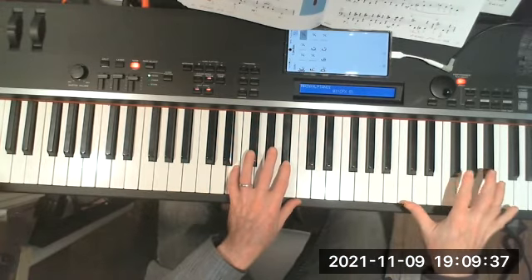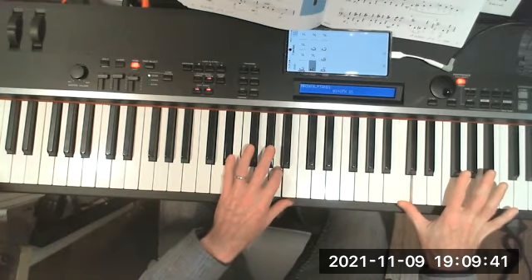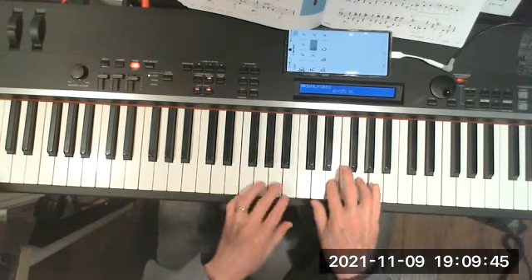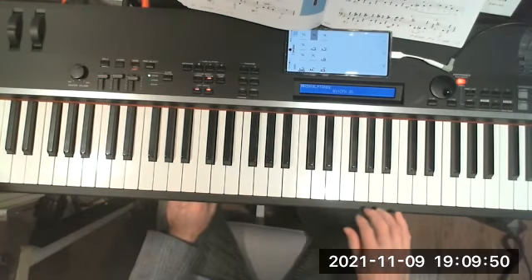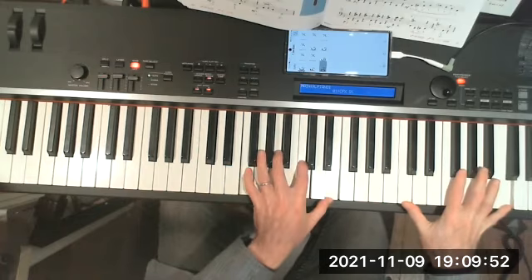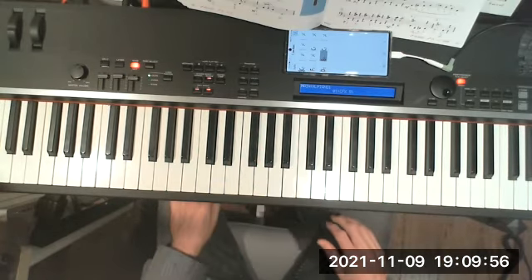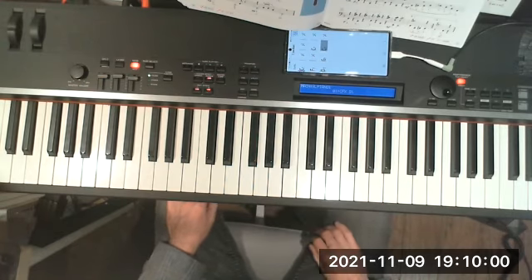Going for the big C lick — here we go. It's actually just a lick.